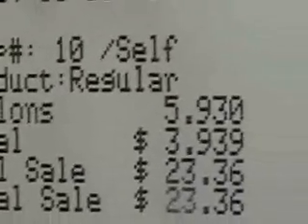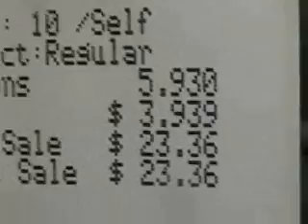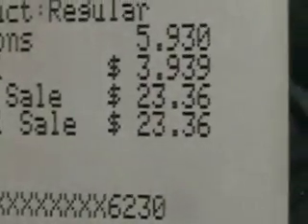Gallons: 5.930. And there's the total — $23.36. That is sick.